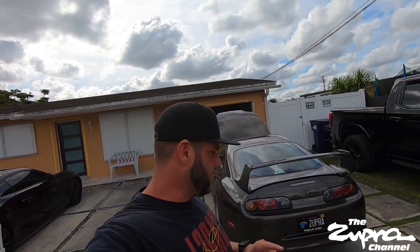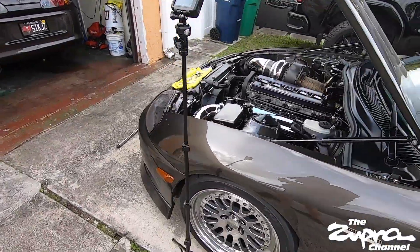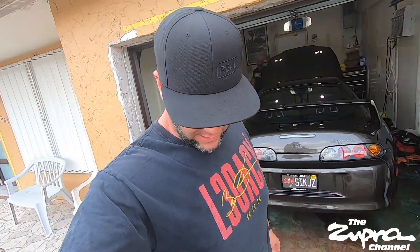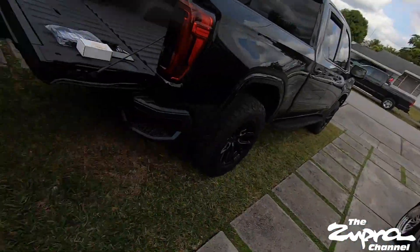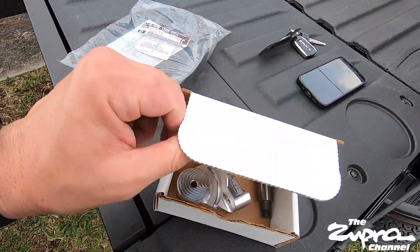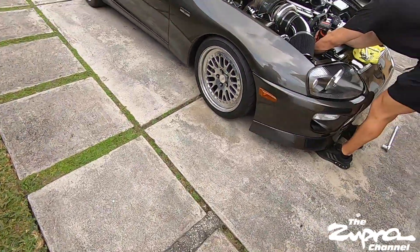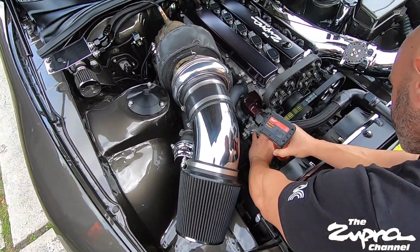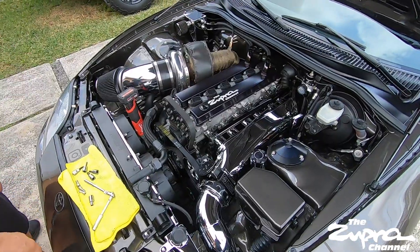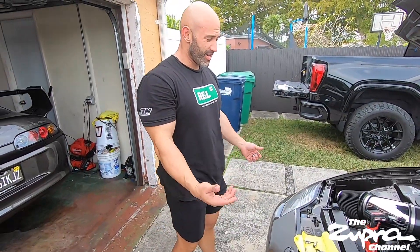Welcome back to the Zuba channel. Today we're working on my car doing a little maintenance - we're swapping out the faulty tensioner we found bad on Joel's car. This is something I didn't want to do but I've got to do. I'm going to show you a new timing belt as well, since we're already in there, even though mine has like 30,000 miles.